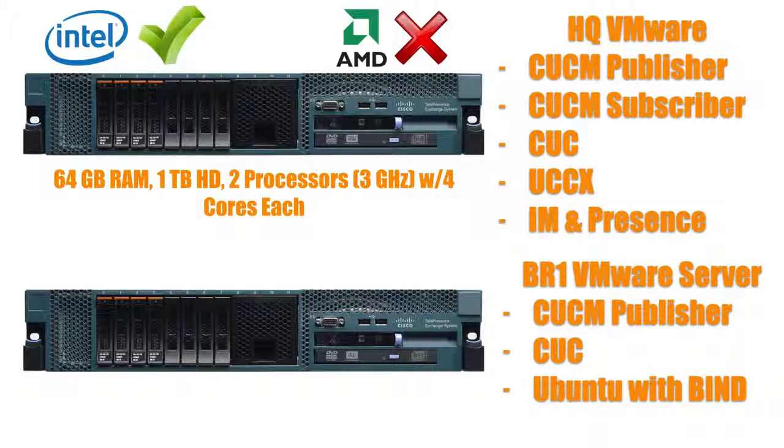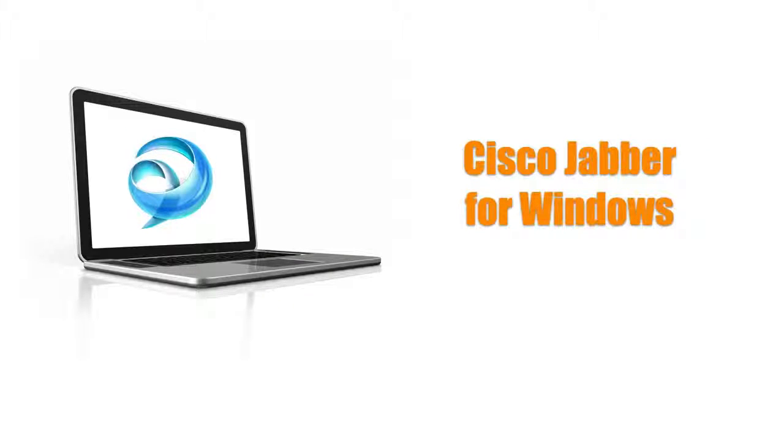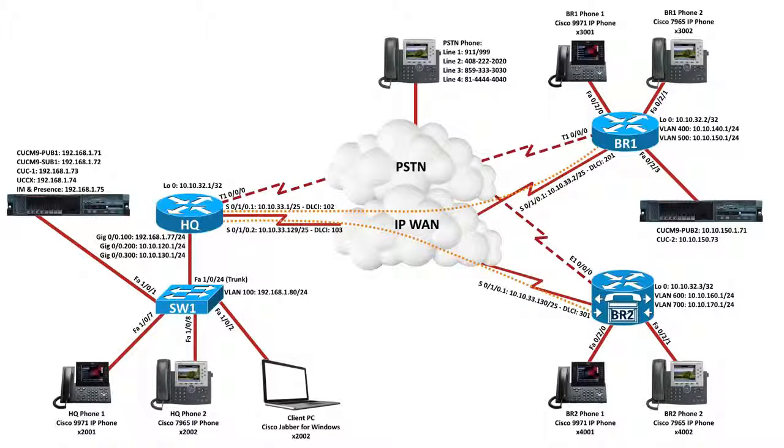The hardware at the BR1 site is not as powerful as HQ — I've got only 16GB of RAM, a 700GB hard drive, and a couple of processors with 4 cores each running at 2.4GHz. But because I'm not running as many virtual machines there, it works out just fine. Also connected at HQ, I've got a PC running the Cisco Jabber for Windows client — you'll probably want to set up a Jabber for Windows client when working with your IM and Presence server. Please look below this video for a link to download this diagram and topology along with the base configurations of the switch and all the routers.